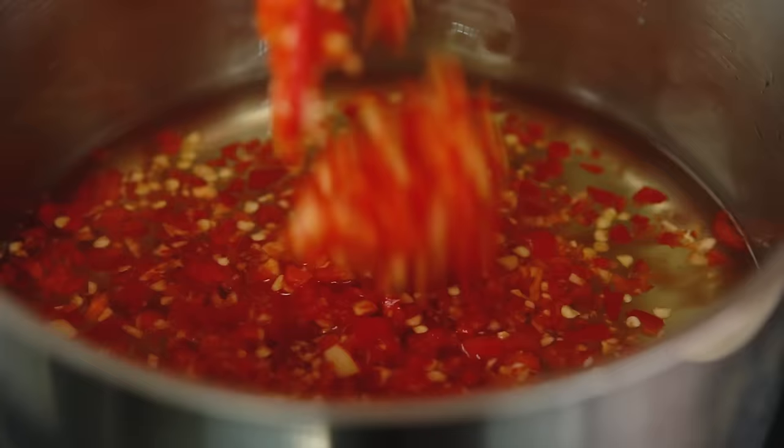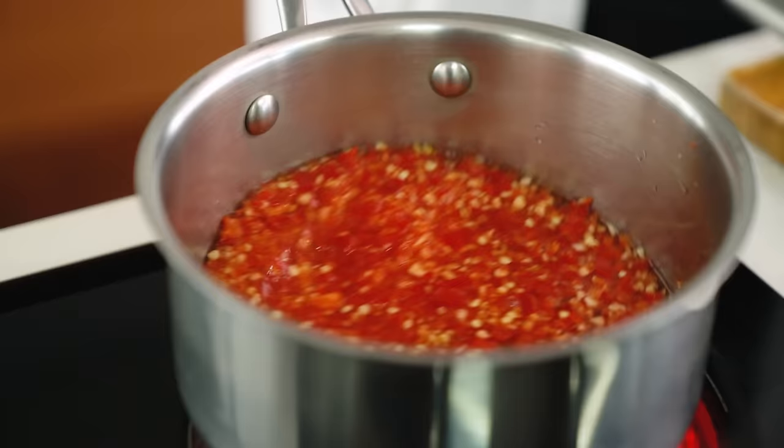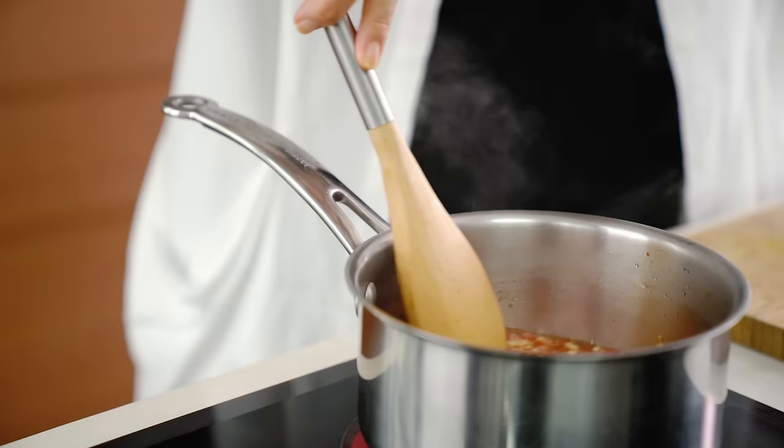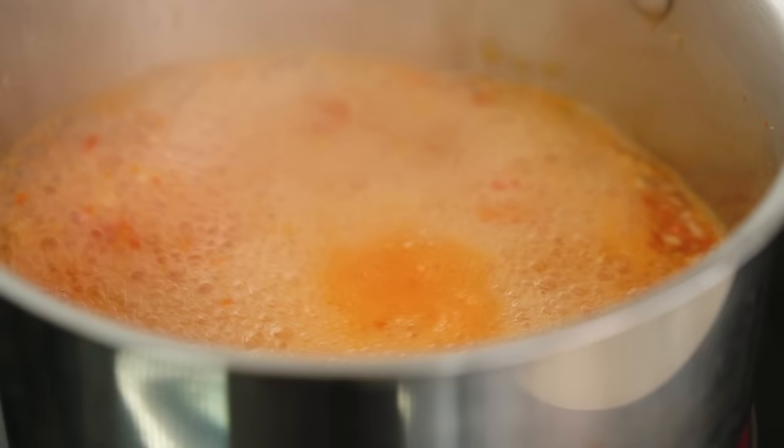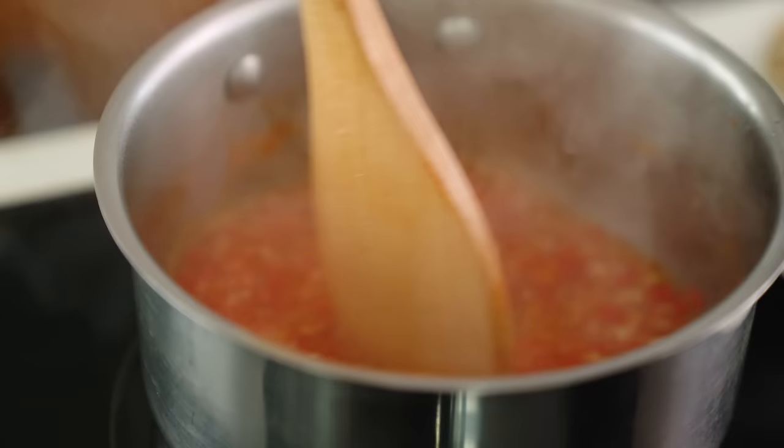Now to add all that gorgeous colour and flavour. You just want to let this simmer until the sugar dissolves and that raw edge of the garlic has softened and the chilli is nice and soft as well. Don't let that mixture boil over your saucepan — once it comes to a simmer, just turn it down a little bit and let it bubble away for about five minutes.